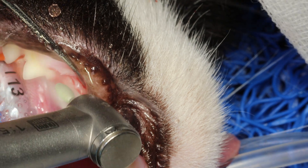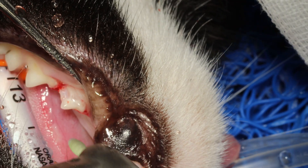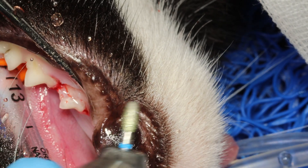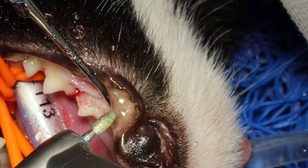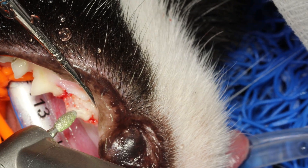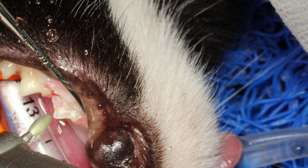I am using a diamond football burr. You can use any type of diamond burr. Don't use a round burr — not a carbide round burr — because you will damage the soft tissues. You can use a medium grit like here or a coarse grit.